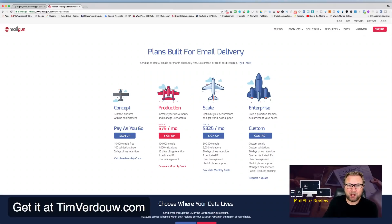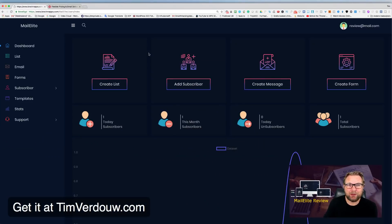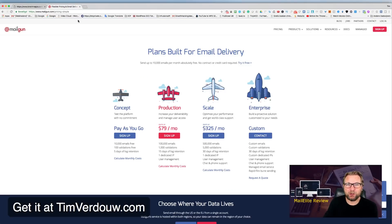When you move the slider up to 50,000 emails, it will only cost you $20 a month. So you'll use Mailgun together with MailElite to send out emails — MailElite uses Mailgun as its sending infrastructure.